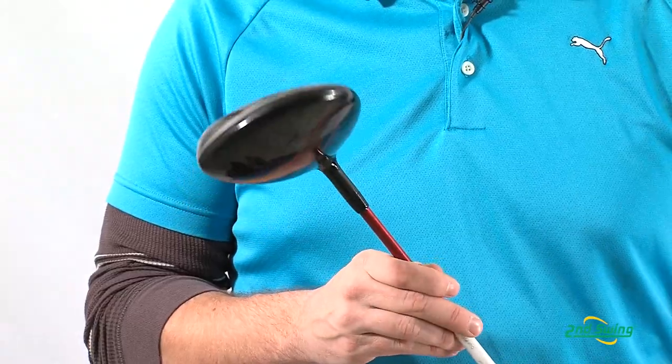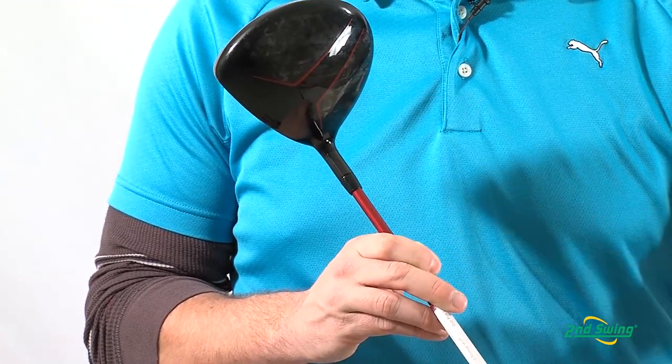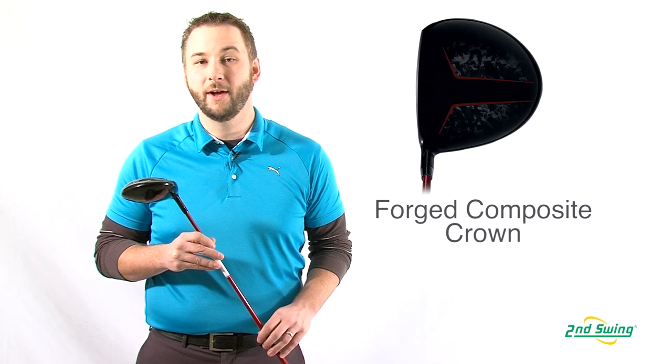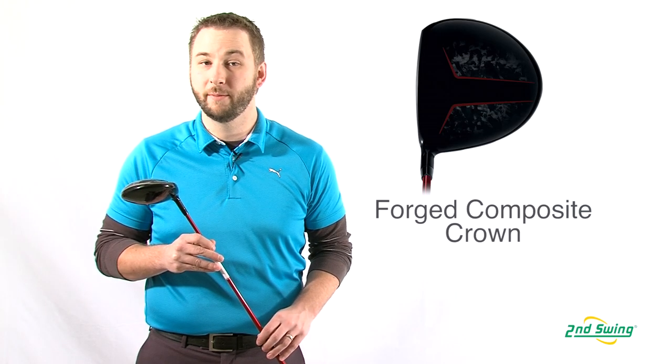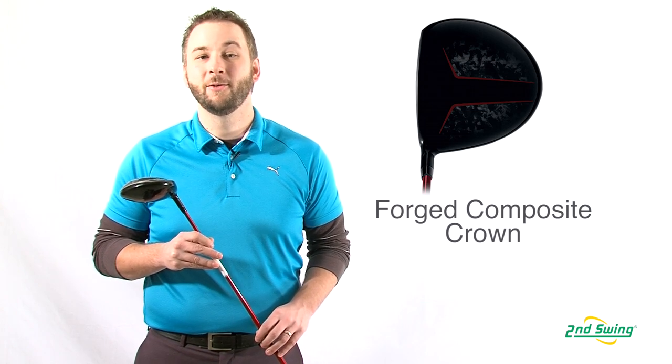The forged composite material in this driver's crown was developed with input from Lamborghini. It's super lightweight yet stronger than titanium. Reducing the crown's weight allows Callaway engineers to place more weight in the perimeter and sole of the club head, resulting in better forgiveness with a higher launch.